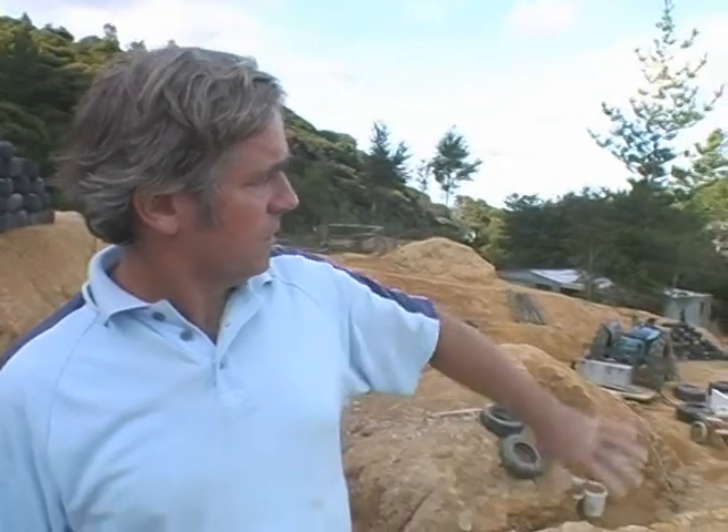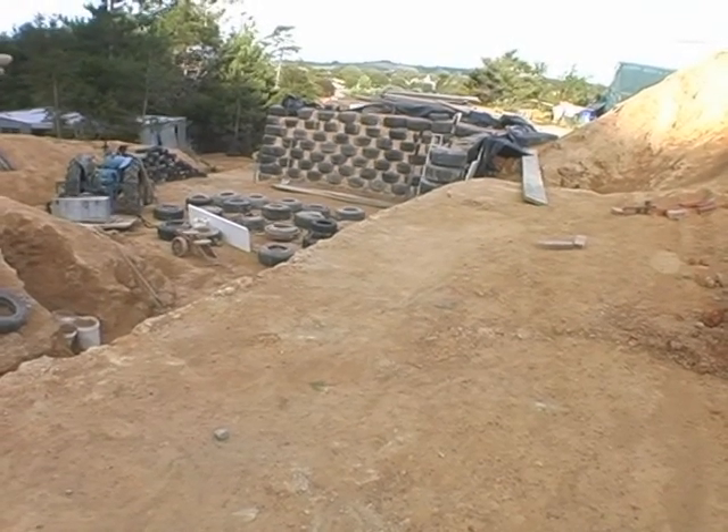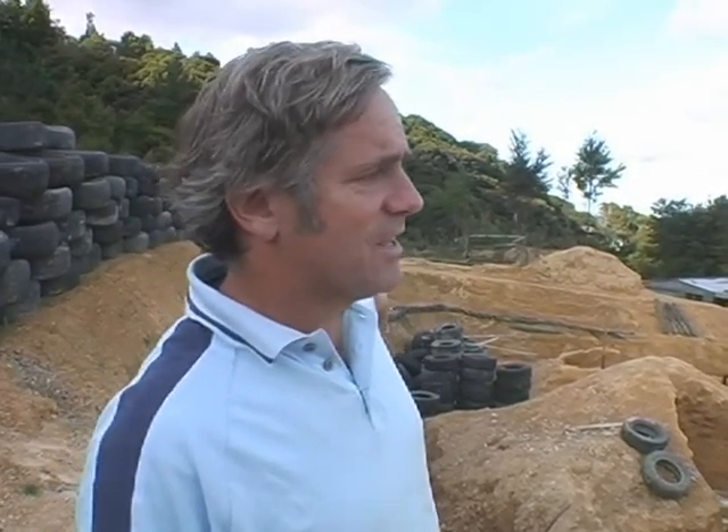Here we are on the top level of our earthship. One of the features of the earthship is that along the north-facing side of the house you have planters. In the planters will be all our veggies and herbs growing right in the kitchen. The same will be on the bottom level — flowers and vegetables growing under that north-facing glass. This is all watered through a grey water system where your laundry water, bath water, and shower water all go through the planters. Wicks are strategically placed all along the planters to keep the soil moist before it runs out into the bush and waters the native and fruit trees.